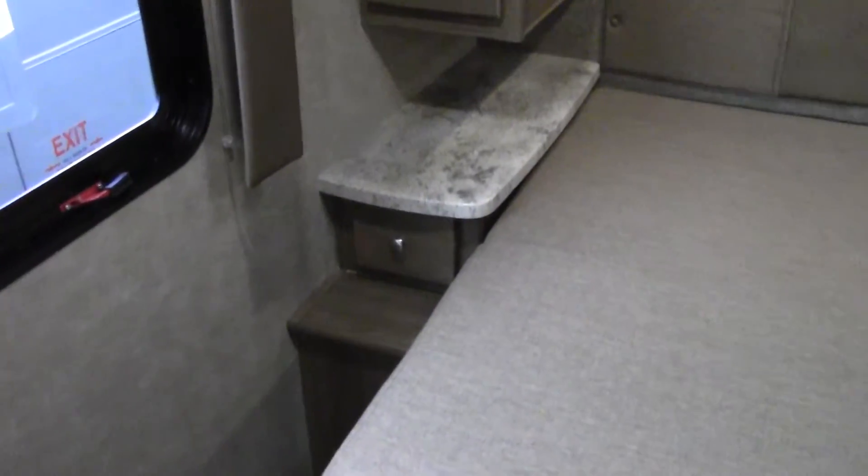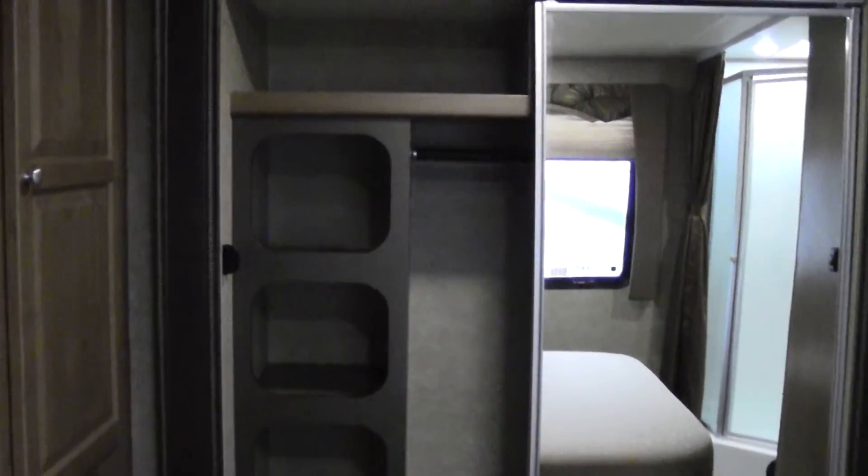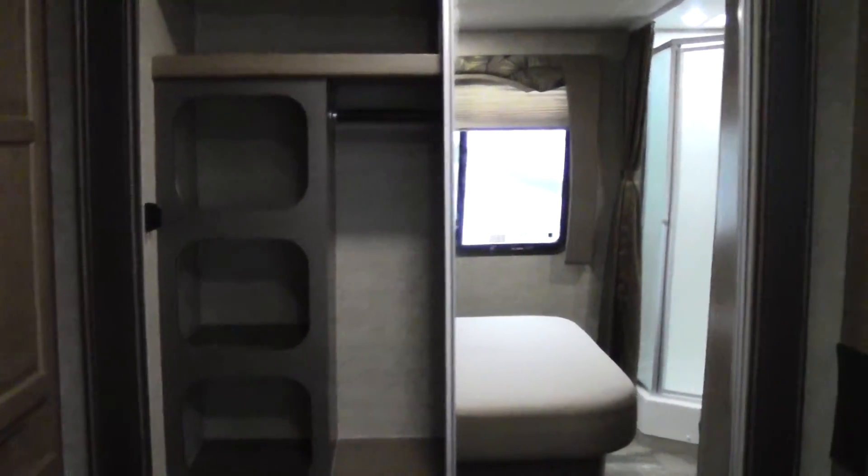We'll go into the bedroom. You'll notice right there we've got end tables — very nice to have, and that one actually has a drawer. Got some reading lights. Check out that closet — that's actually a pretty nice size closet, and it's on a slide system so it gets pretty deep. As well as another one right there, and plenty of storage up on top. There are cubbies in there so you can put your shoes, sheets, and whatnot. Right there is actually where you'll set up your cable.